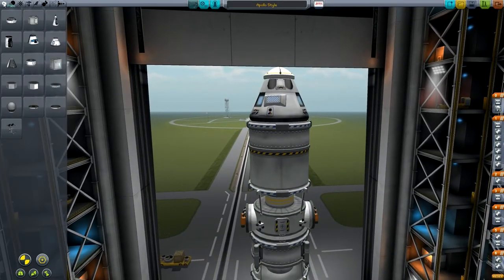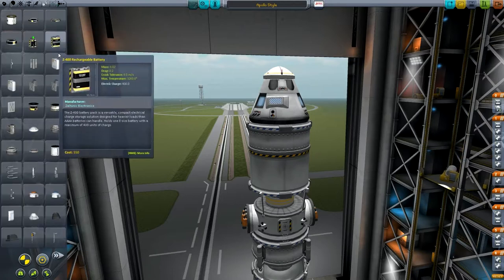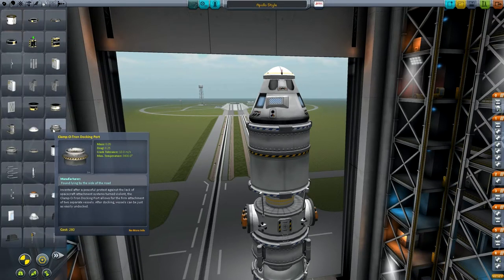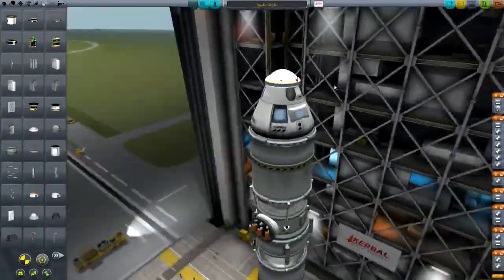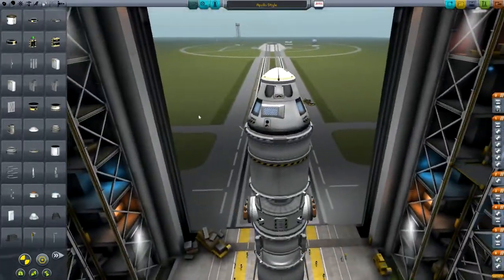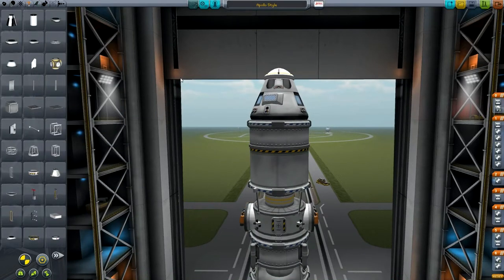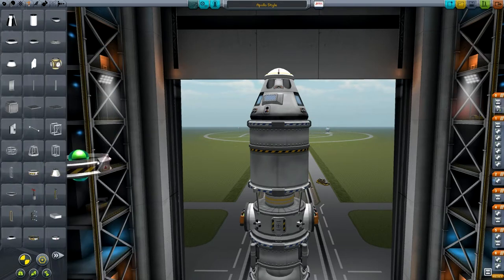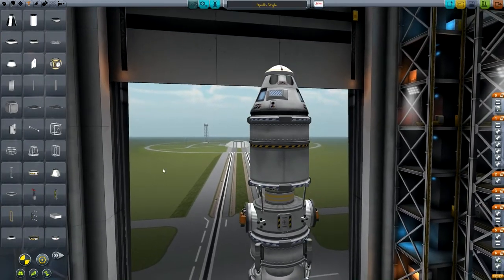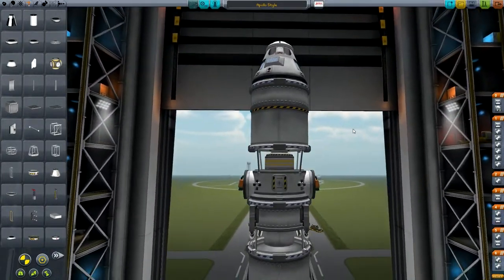The first thing we need is a Mark 1-2 pod and we're going to put a docking port on top of that. We can use the shielded docking port or the normal Clampatron docking port - I just think this one looks nicer. Then we've got to stick a couple of parachutes on here, making sure they're not obstructing any windows or the hatch. Under here we need a decoupler - I like to use the stack separator because it's nice and thin, but you can also use the Rockomax brand decoupler. It shouldn't make much difference but the stack separator makes the rocket look a bit neater.